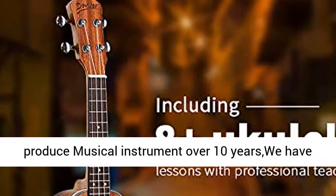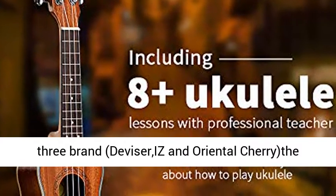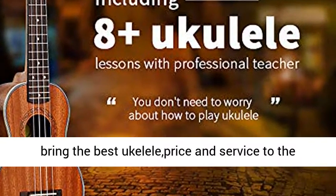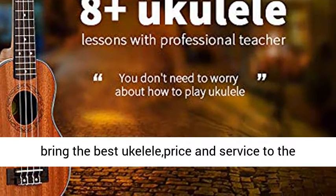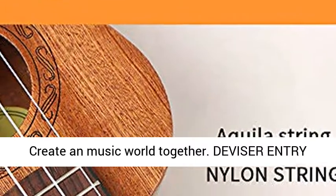Divisor Music is a factory which has produced musical instruments for over 10 years. We have 3 brands: Divisor, IS, and Oriental Cherry. The main products are ukulele and guitar. We want to bring the best ukulele price and service to the world — so don't hesitate, give it a try. Let's create a music world together.